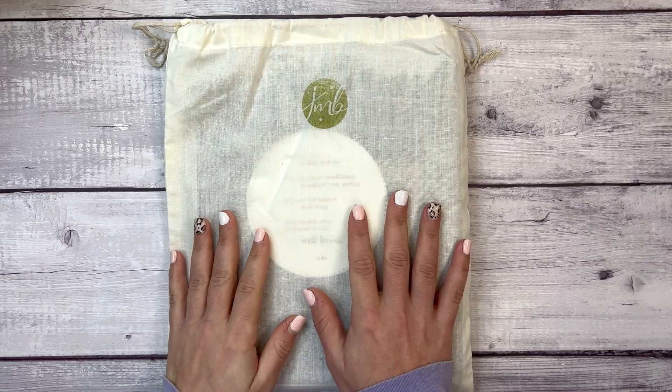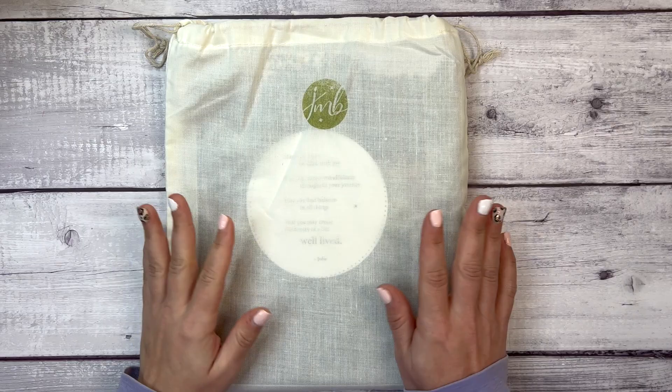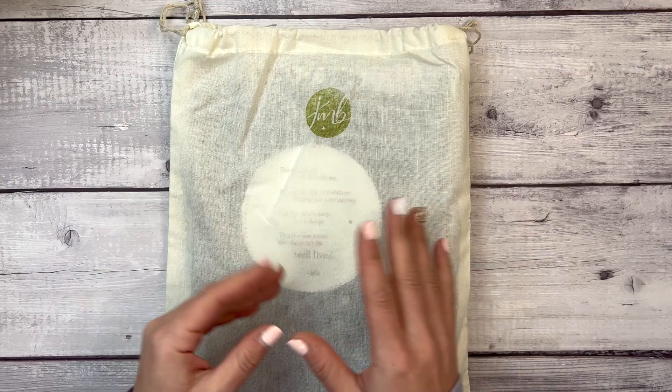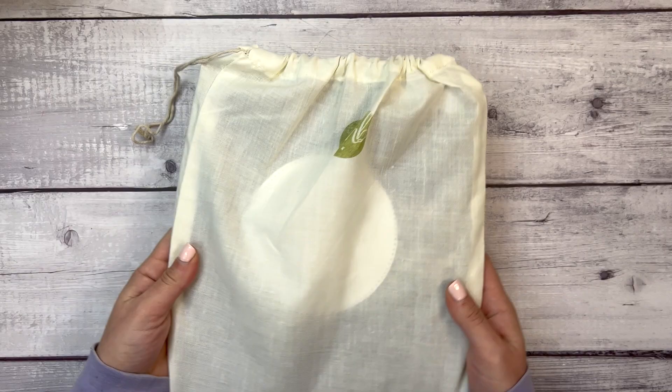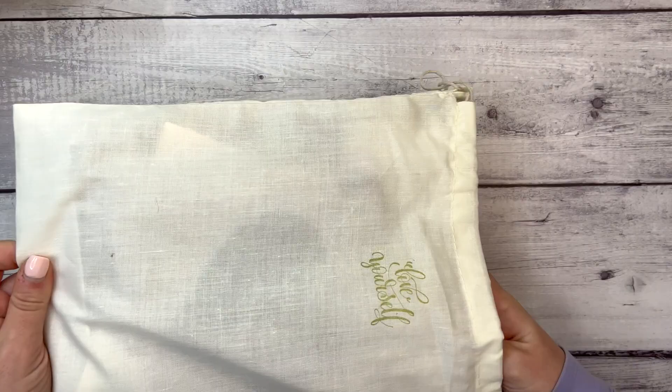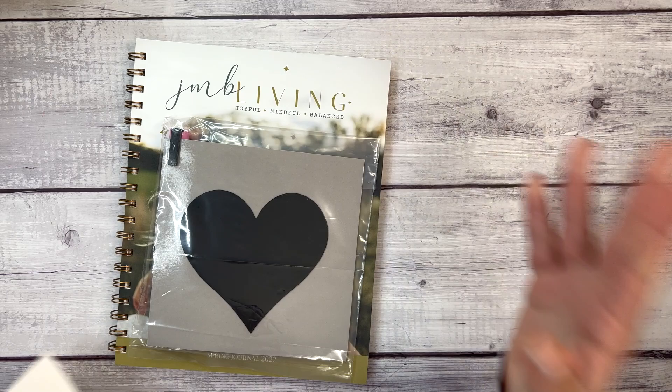Hi everyone, welcome to my channel. This is Elise here of Plan with Elise, and today I am so excited to be sharing with you the JMB Living Spring Journal of 2022. The package itself comes in a recyclable cardboard envelope — very environmentally friendly — and then the planner journal comes in this really nice linen tote. It says JMB here and the other side says 'Love Yourself.'